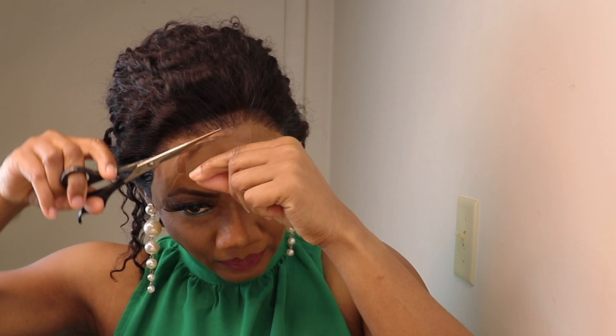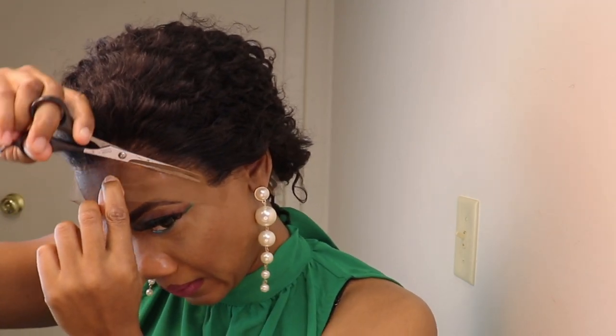It's time to remove the lace, and I like to cut very close to the hairline so it gives you a more natural look.